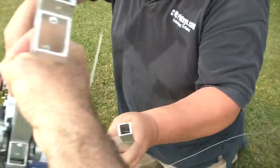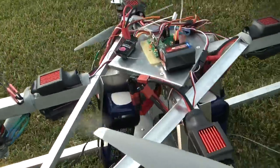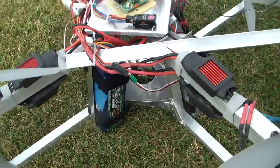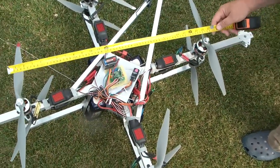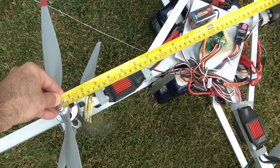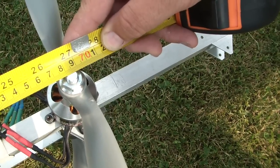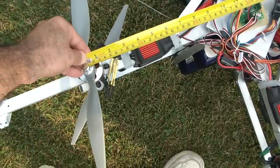We have got Turnigy Nanotech batteries, and four of them, and we are going to measure the rotor. This is the under 700 category, so I'm centered here with the motor, holding it still, and we have 70 centimeters. I'm measuring 685 millimeters, holding it steady here.